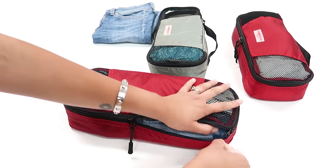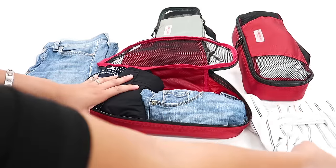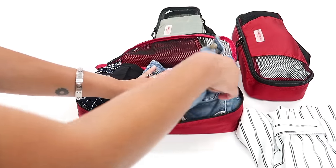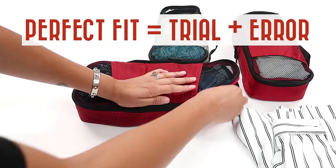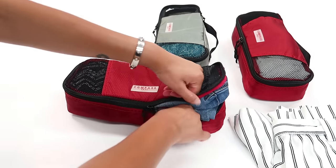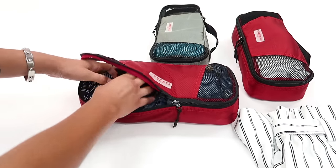Packing cubes can organize your clothes, but they can also help you compress — which is what we're doing here. It looks like we still have room for more, so I'm going to repack this because I feel like there's a better way. Sometimes you have to adjust things before you get the perfect fit. I've folded the jeans and put them in, and I'll leave the shorts folded as well. It's trial and error — sometimes some things work better than others.